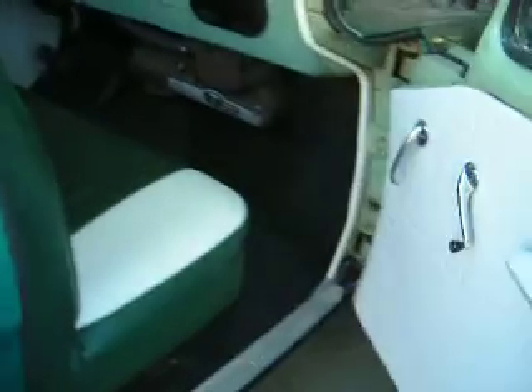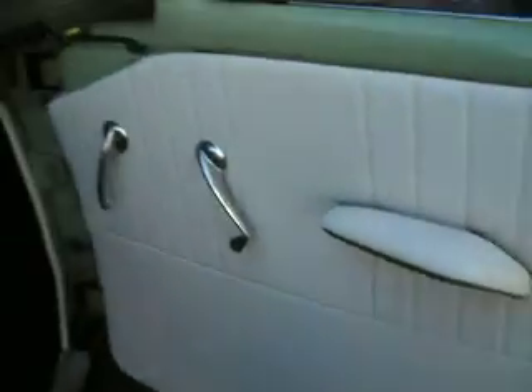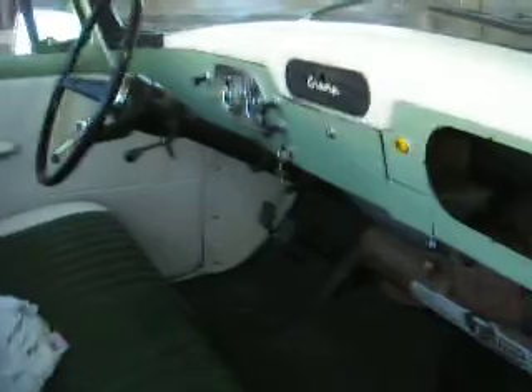Look at inside. Look at those sill plates. And you have armrests. And your dad's going to do something about your little speaker grill sound thing.